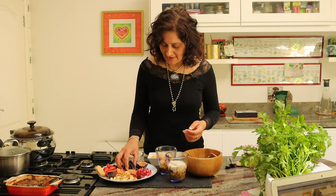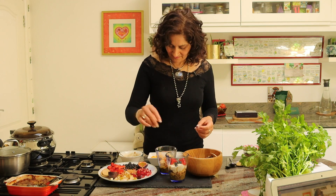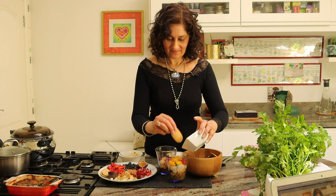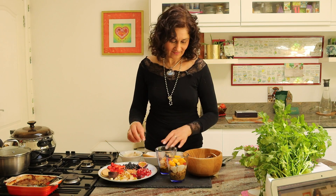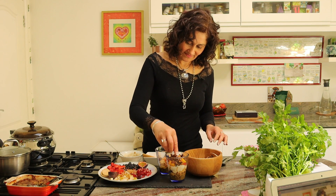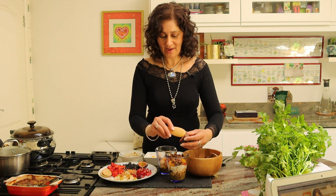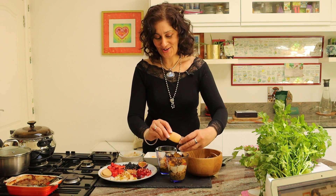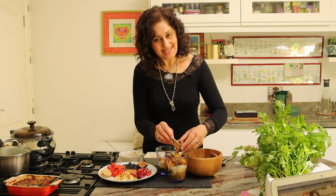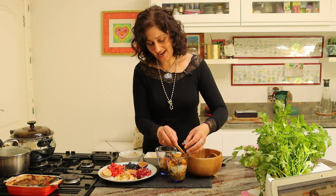Then again, start layering — maybe some berries, strawberries, and the delicious mango. To this one, I'm just going to add some more granola. And to finish it off, we're going to add a scoop of passion fruit. Look at that — it just gives it a bit of a kick, stimulates the taste buds first thing in the morning and sets you up for the day. Try it.